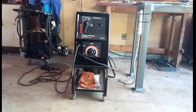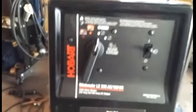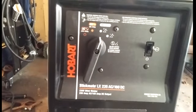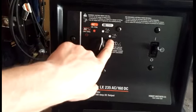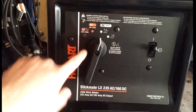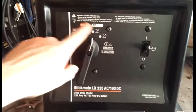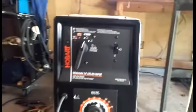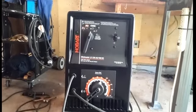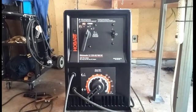Today I'm doing a quick review of the Hobart Stickmate. This is the model that has AC and DC power. They sell two different models — one is only AC, and the other has DC positive and negative. The AC-only model costs about $300, this one with DC I paid $450, seen them as much as $500. My advice: spend the extra money and get the one with DC — it's a whole lot easier to weld with.